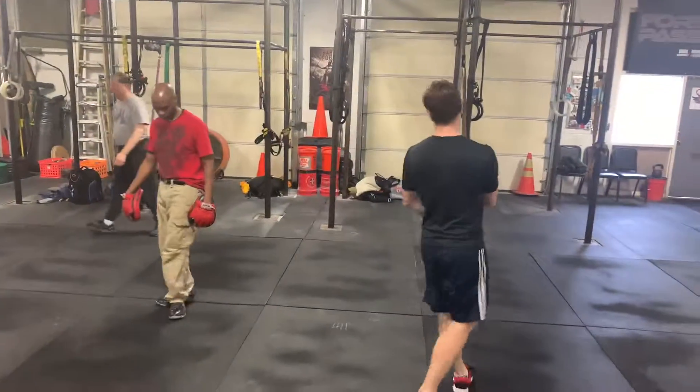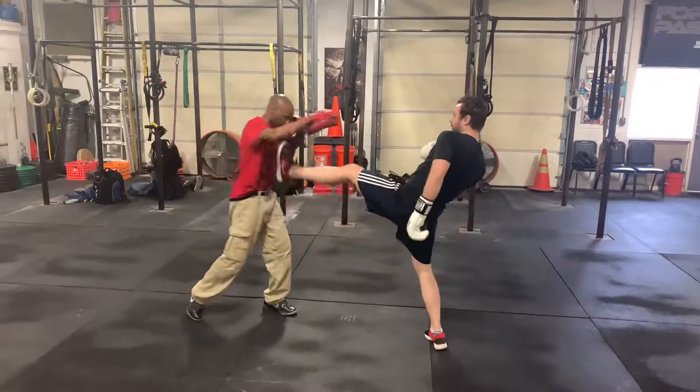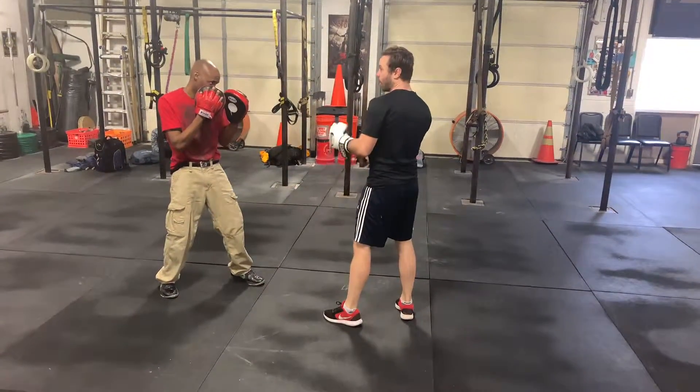Starting with the same two: he throws the teep, I throw the teep, and catches the kick. Now, I'm going to throw the cross.